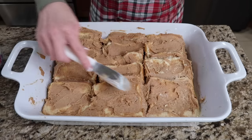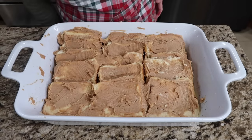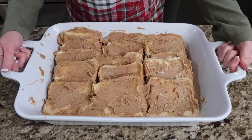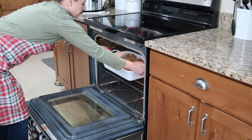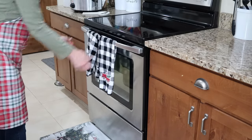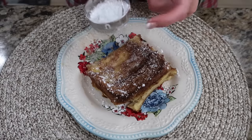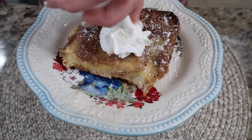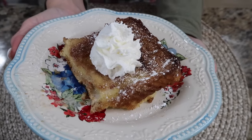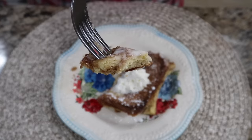Have your oven preheated to 375 degrees. We don't need to put a cover on this, and we're going to bake it for 35 to 40 minutes, or until it gets all puffed and lightly golden. I like to go close to almost an hour — we like the exposed bread crunchy, but it's still going to be so soft and moist underneath. If you don't want to make it in slices, you could chop up your bread. Sprinkle with some powdered sugar, and you can add whipped topping and fruit as well. We love these crunchy exposed edges.